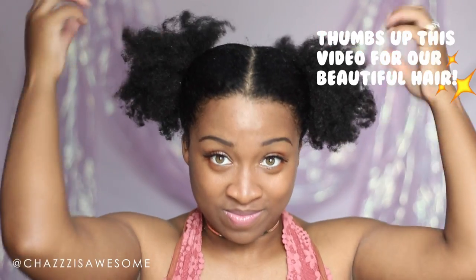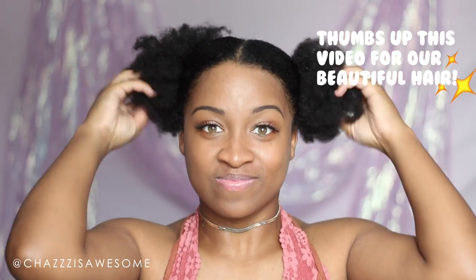I'm just gonna ponytail that guy. Look at my little fro-y ponytail — so cute. I'm gonna do the same thing to the other side and then just fluff out the ponytails. I know they look a little bit weird; I thought they'd actually look a little more fro-ier than this, not so stringy looking. But that's the beauty of type 4 hair — she does what she wants, okay?